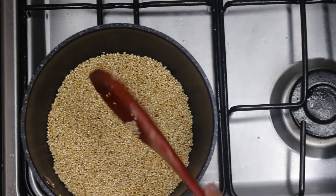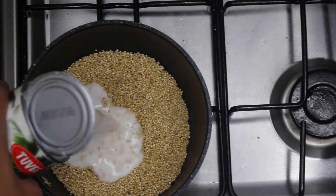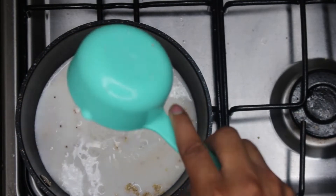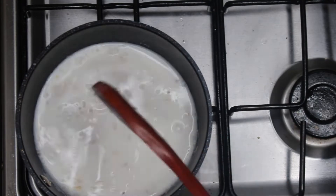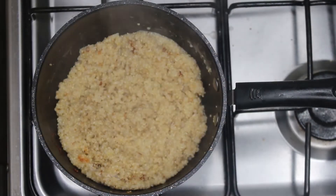Now we're going to put our tin of light coconut milk in there and a half cup of water. Give this a good turn, close it, and cook for 20 minutes until the quinoa has swollen up, is fluffy, and is soft.